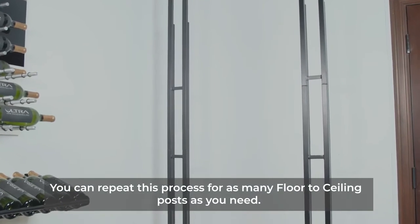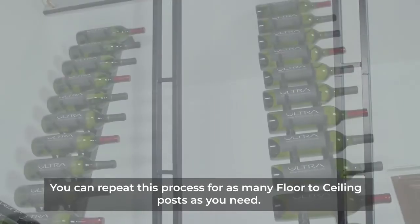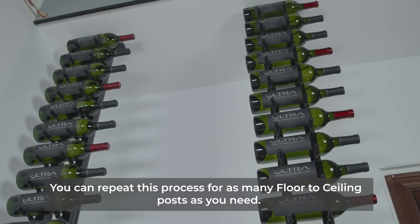You can repeat this process for as many floor-to-ceiling posts as you need. See you next time. Bye bye.